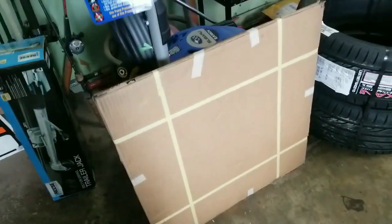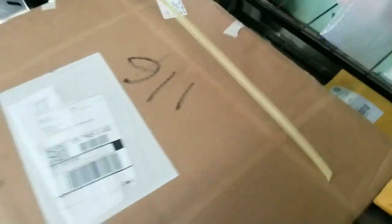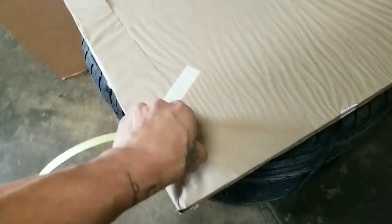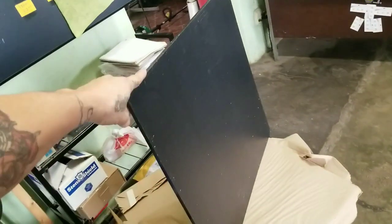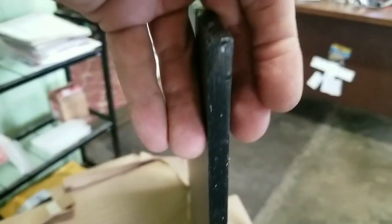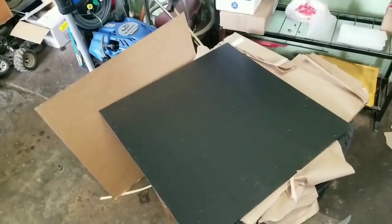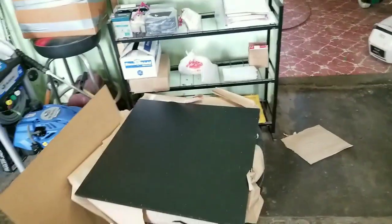And this right here — let's see what this is. This right here is HDPE plastic — high density polyethylene plastic, three-eighths inch in thickness, and it's a sheet of two feet by two feet. In the comment section let me know what you guys think this is for. I've got some ideas I want to use this for — it's gonna be for another video. Right now I'm gonna take these tires over to get mounted, so hit me up with some comments.